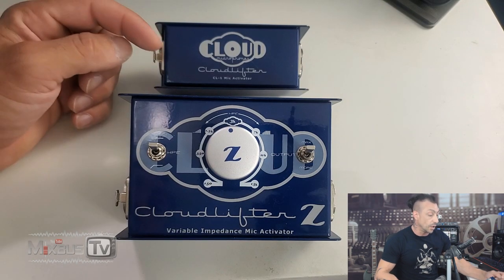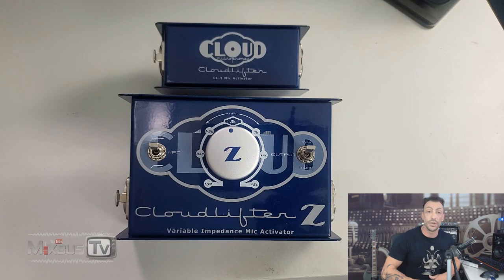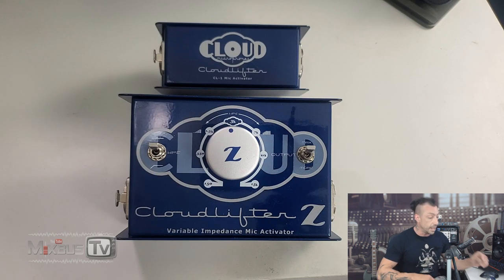The original Cloudlifter CL1 mic activator is basically a block of clean DC coupled gain driven by phantom power, able to add 20 to 25 dB of level to the output of a dynamic microphone — for example, the Shure SM7B. That's a mic that requires a lot of gain, and sometimes if the source is quiet or if you're using an interface, even a good one with good preamps, you have to crank the gain so much that it starts to get noisy. These guys will provide 20 to 25 dB of super clean gain, improve your whole signal chain, and they require no power because they are phantom powered.